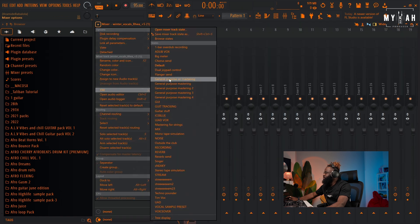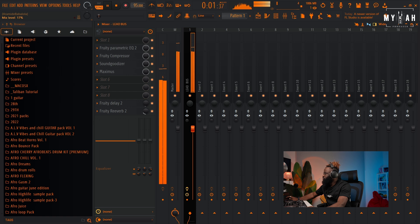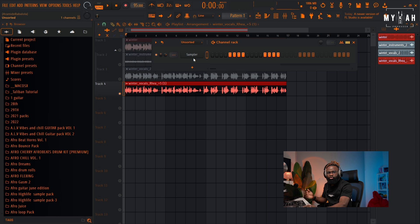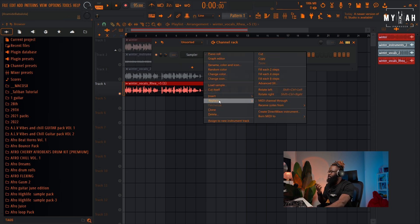I'm adding some reverb and delay — just a basic preset — so we have some nice vibes. Then I can add in my own chord progressions. For the chords I'm gonna be using Sky Keys and let's see what we could get.